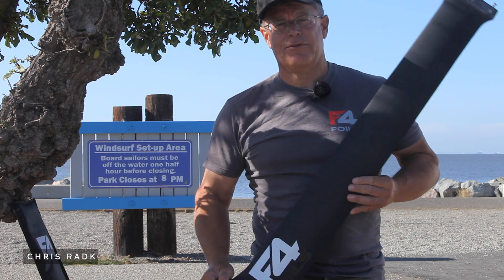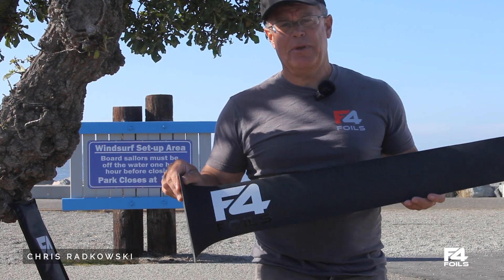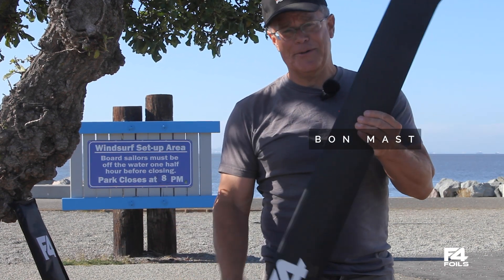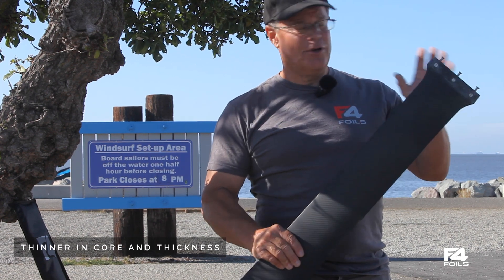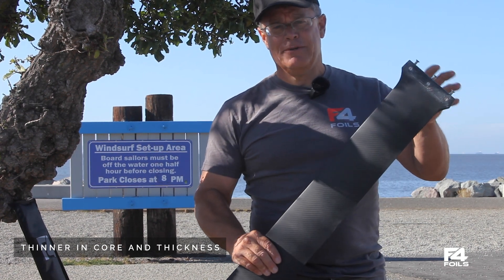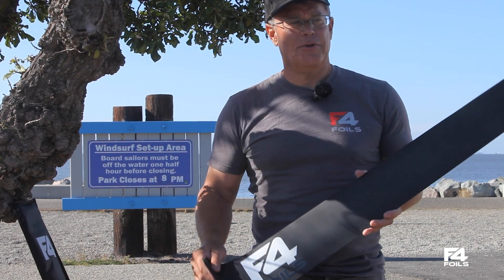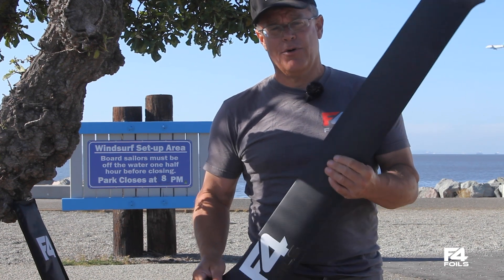Hey everyone, this is Chris from F4 Foils. We're introducing a new handmade mast today. This mast is thinner in cord and thickness, however maintains all of the interconnectivity and modularity with our existing product, so you can interchange your fuselages and wings that you already have.